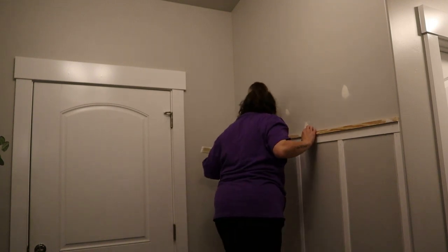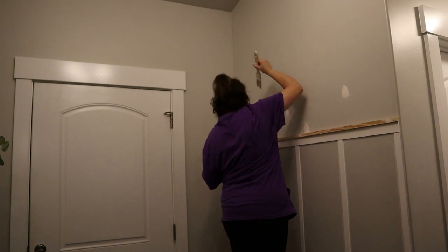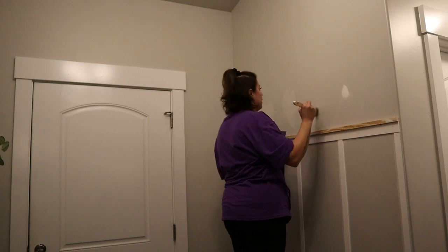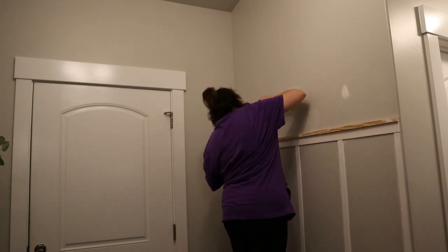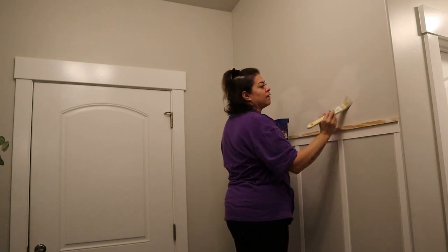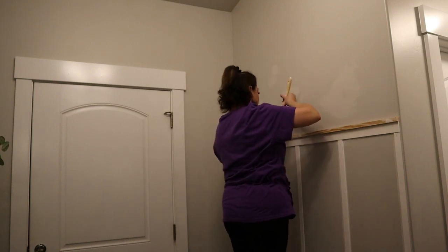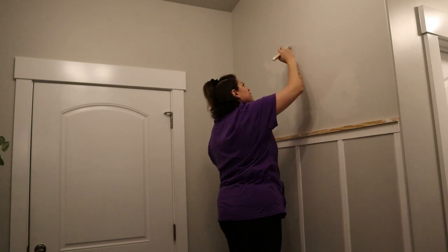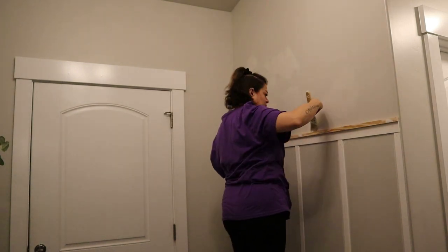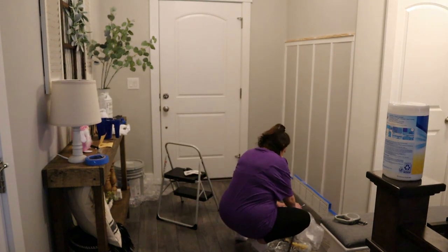We have finally made it to my favorite part. I've gone ahead and sanded the part of the wall I fixed, and now I'm going to cover just that little section with paint. We're keeping the top portion the same — it's Repose Gray by Sherwin-Williams, I'll list it down below. My entire house is painted that color, I love it, and I want everything to be cohesive. The bottom portion, because I want it to look big and airy, we're going to go with a basic white.